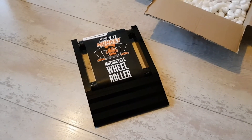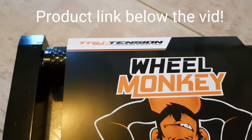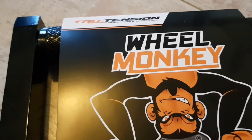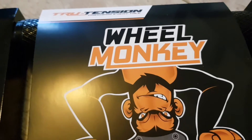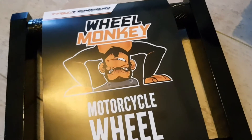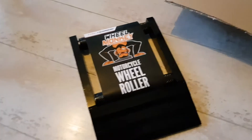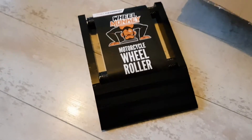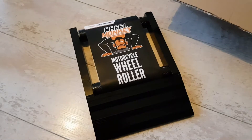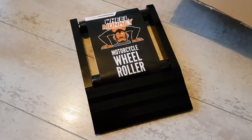It's made by a company called True Tension. Just zooming in there — they sell other products, this is just one of them, mainly related to chain and maintenance. They do a Chain Monkey for tensioning your chain and a series of lubrication products. This particular item is something I've been looking at for some time because I do have a paddock stand myself, although it's quite old now and I haven't actually used it on my current bike.